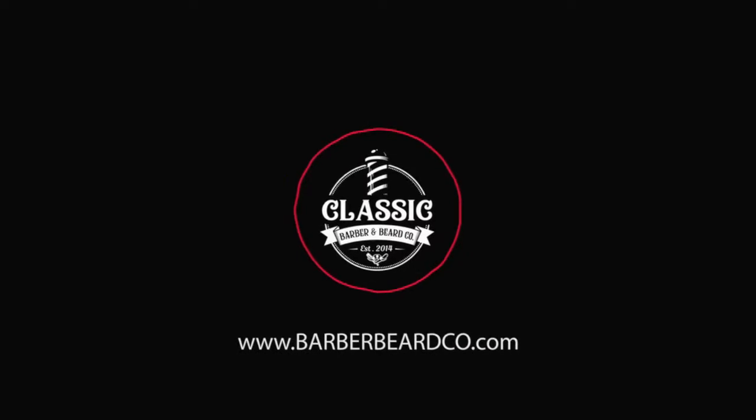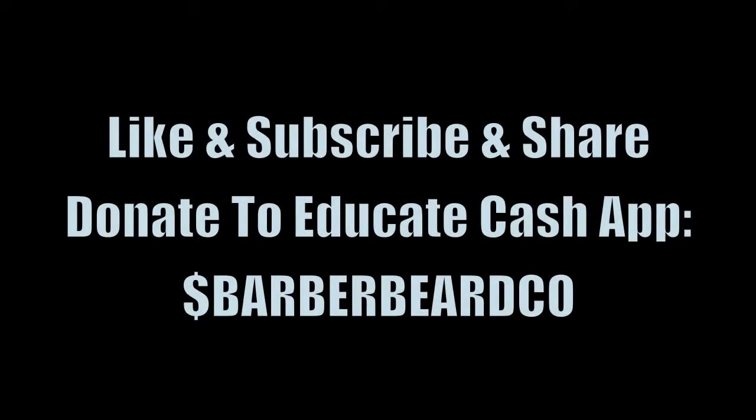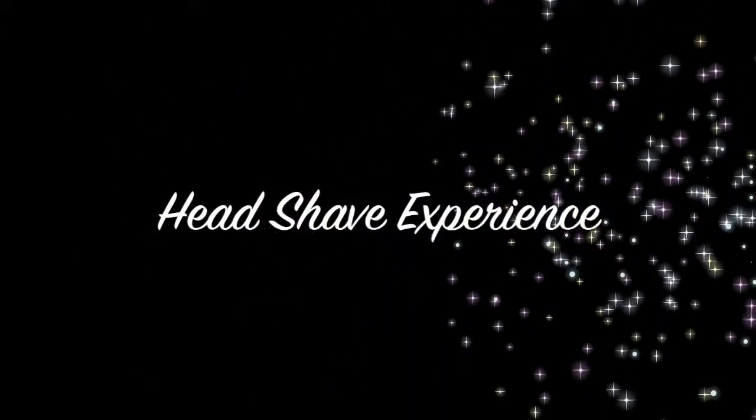Welcome to an exciting episode of Behind the Steam, featuring Barbara Beardko. Today I'm your host, Mark Rivera, and I'm going to be talking to you today about the head shave experience. Please don't forget to like, subscribe, and share, and if you feel led to donate to educate, cash at Barbara Beardko.